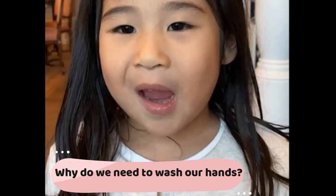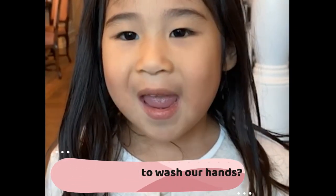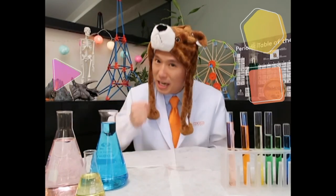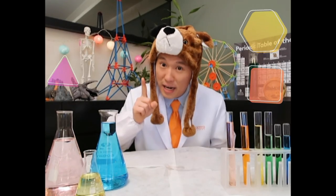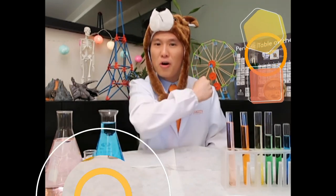Dr. Bear, why do we need to wash hands? Great question! So why do we have to wash our hands? And why do we need to use soap? Let's do an experiment to find out! Let's go!